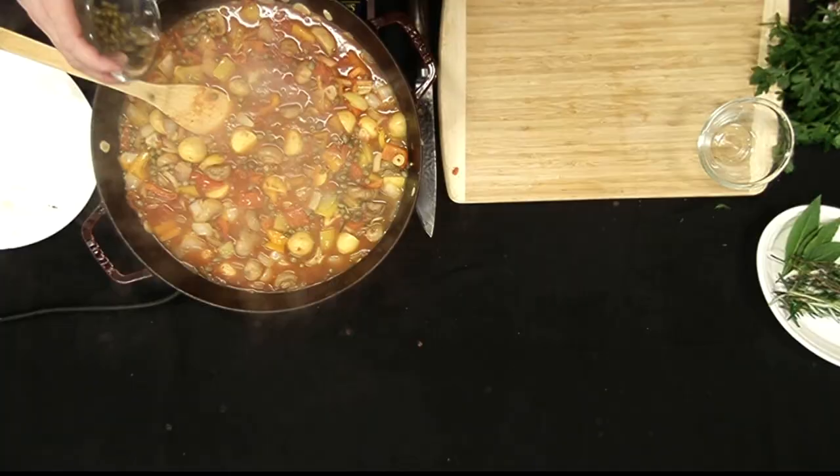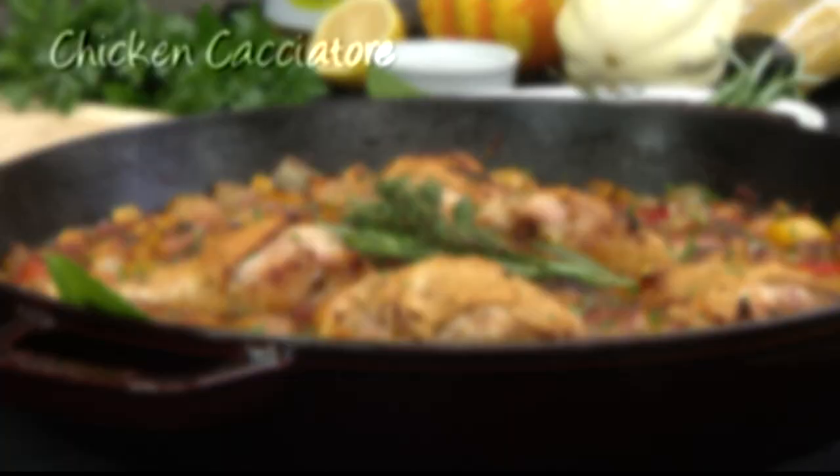This is the chicken that we browned off before. We could either let this simmer for about a half an hour, or we could throw it into a hot oven and do what's called the braise. Look at that, beautiful. That's chicken cacciatore.